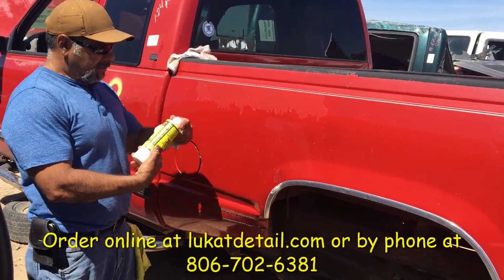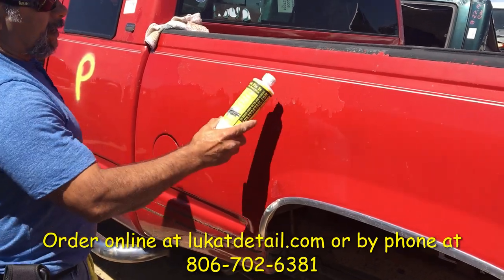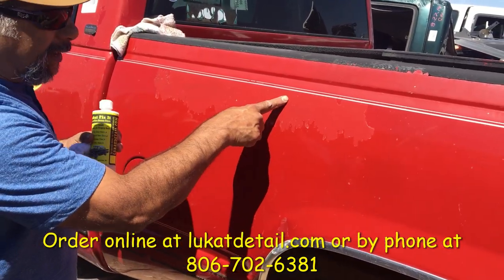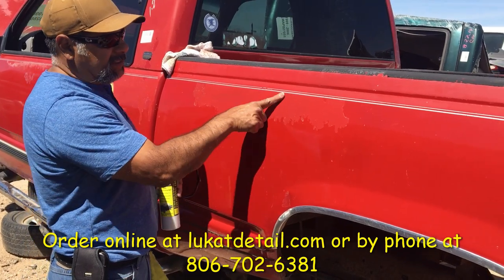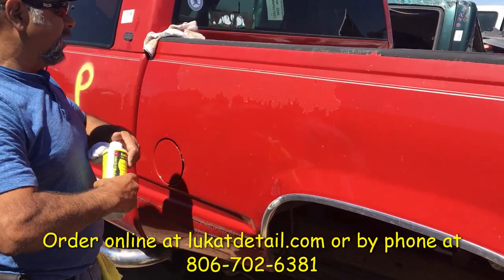Hey guys, this is called the Lucat Fix-It — it's a color and gloss restore. If your paint job peeled and you've got exposed color base coat and clear coat, this is a temporary fix. It works, it looks really good, and you can reduce the contrast. This part is flat, this is shiny — there's too much contrast between them.